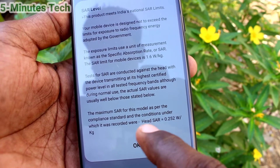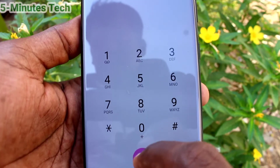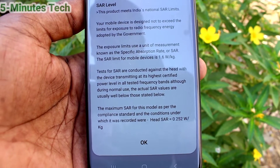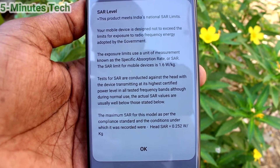Once again I show the settings — star hash 07 hash — and the SAR value is 0.252 watt per kg.